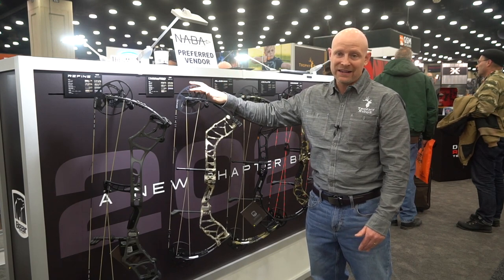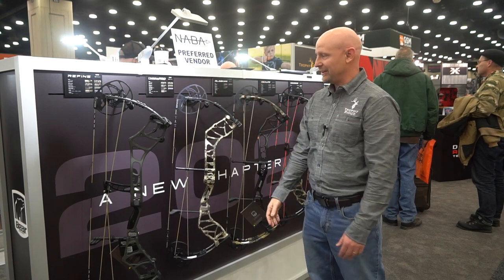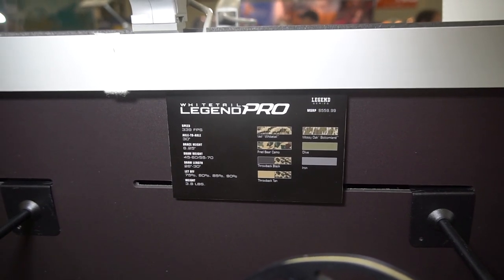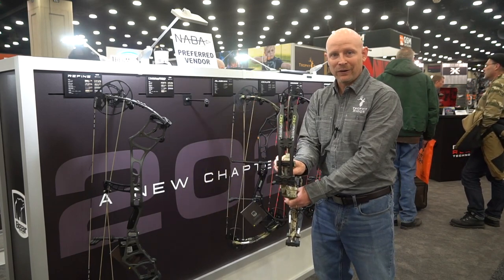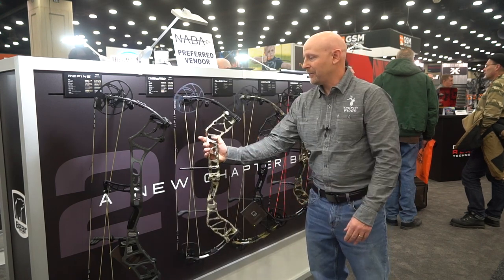The price on this is amazing at $559 to get all that technology in that cam. Also, you get seven color options in this one, including this — you see right there, this is Veil Whitetail with black limbs. Looks really good. It also gets that in-limb dampener that I went over before with the Refine, which definitely helps take some vibration away from the bow.